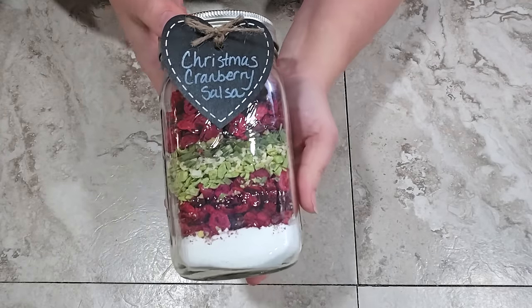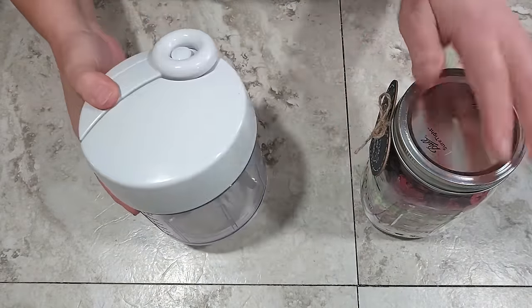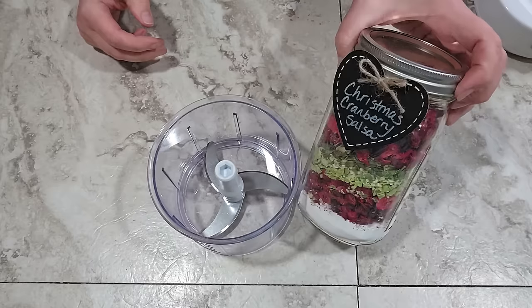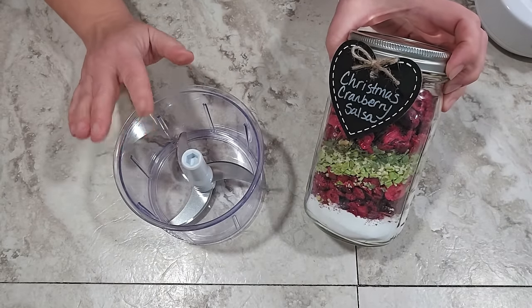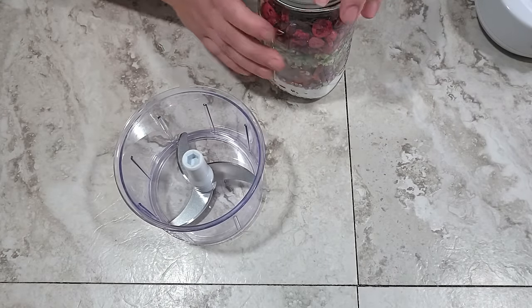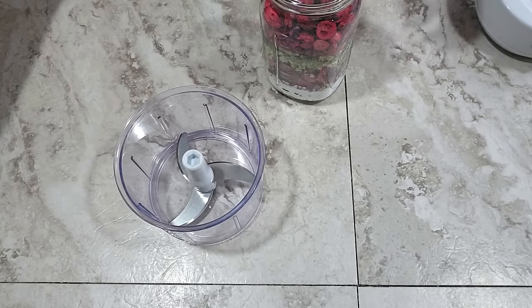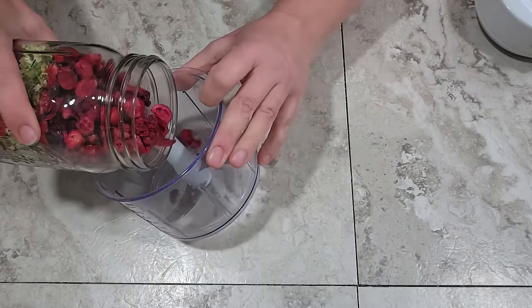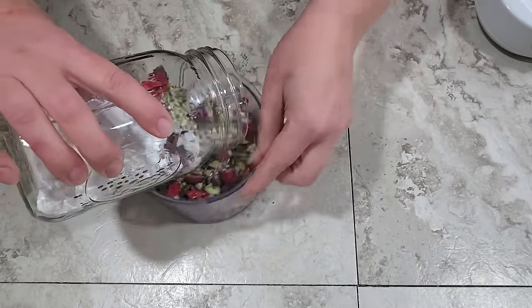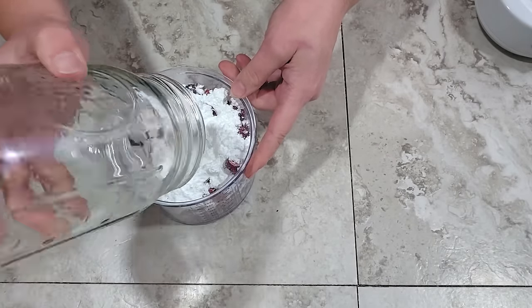Now let's see how to prepare the cranberry salsa. I'm going to use my little mixer chopper to blend this up — it's one of my favorite powerless kitchen tools. This salsa does push it to the limits of its capacity but it works. My stepmother uses one of these to blend her store-bought salsa because she doesn't like any chunks in it, and it's handy in case you don't have power and need to blend something without electricity.